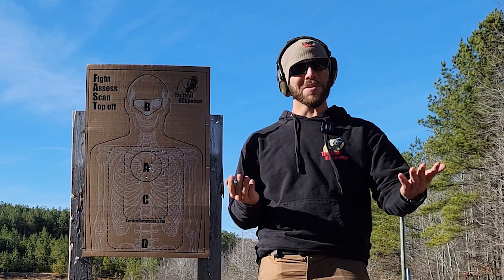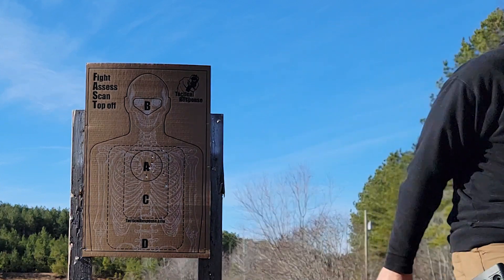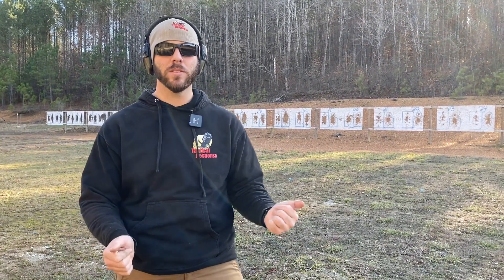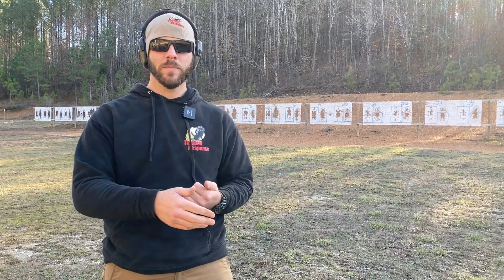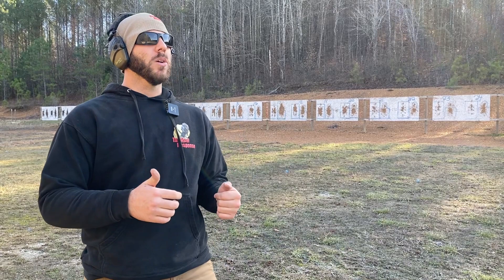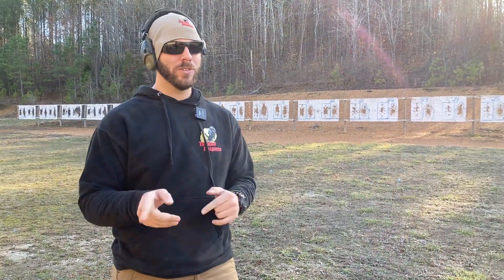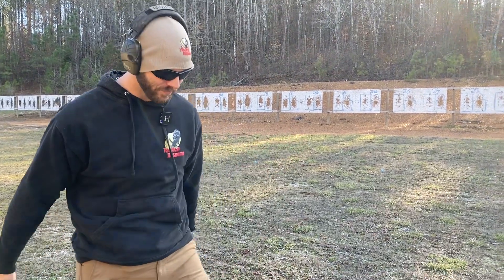The Range Master version is a little more difficult. The Range Master instructor qualification at the 25-yard line: from the draw, three rounds from standing, go to kneeling, two more rounds from kneeling — all within 15 seconds. If that last string is any indicator, I'm going to have to work on the draw, smooth that out, and I should have plenty of time.